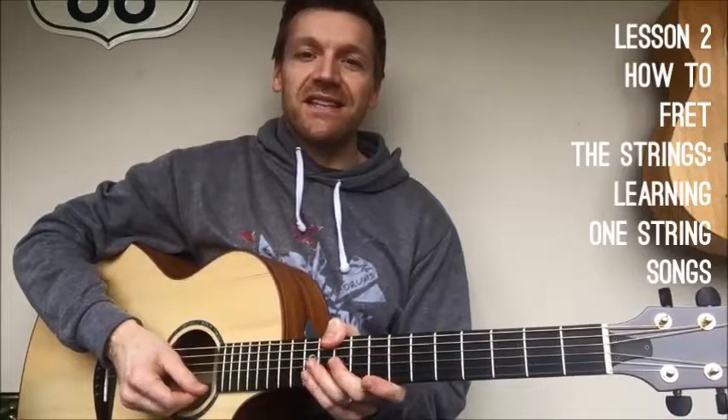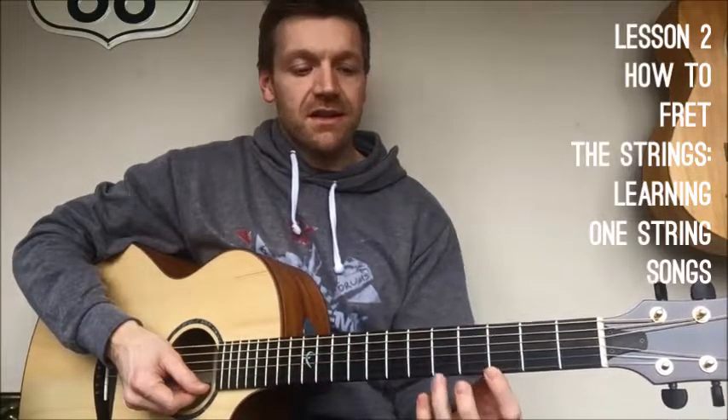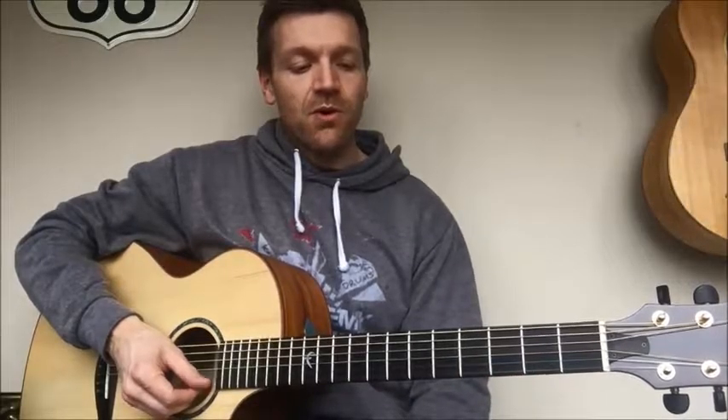Hi there, welcome back. In this lesson we're going to learn how to play songs using frets. The lesson before was teaching you how to get used to plucking the strings with no fingers being placed down on the frets.